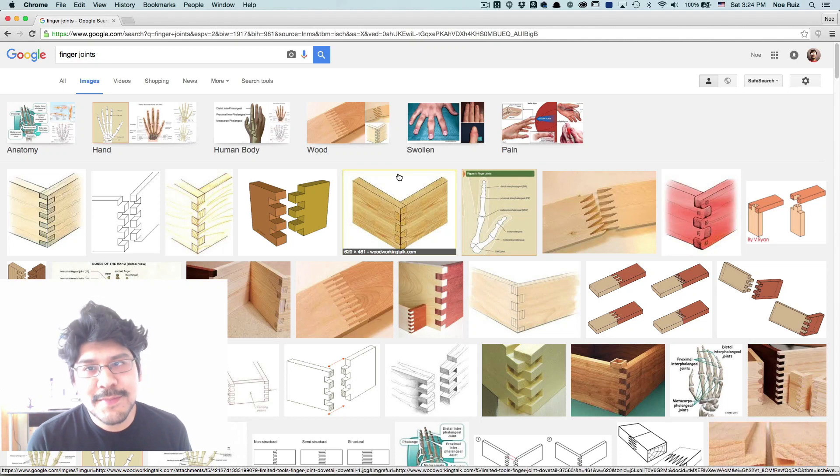Hey, what's up everybody? Welcome back to another Lair of a Lair. Today we're going to take a look at making finger joints. So this isn't for a specific project or anything, but I just wanted to take a look at some workflows for making parametric-style finger joints using Autodesk Fusion 360.